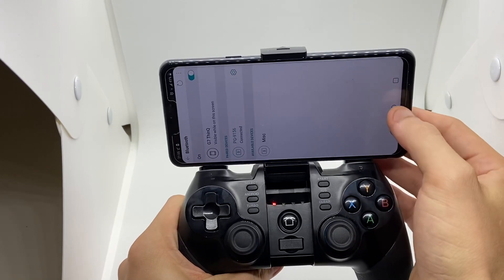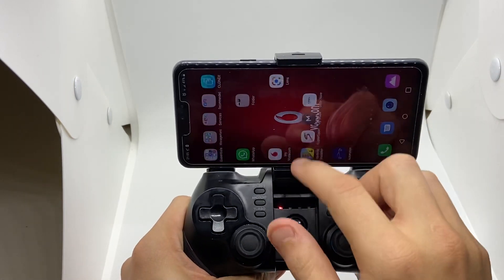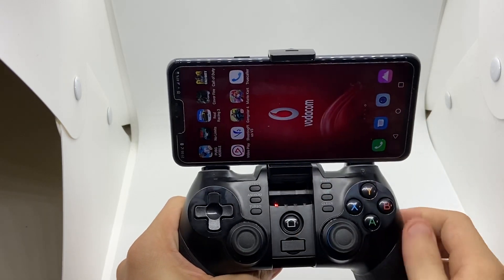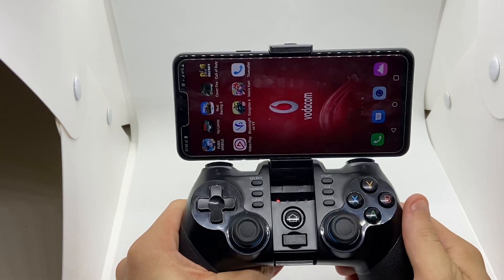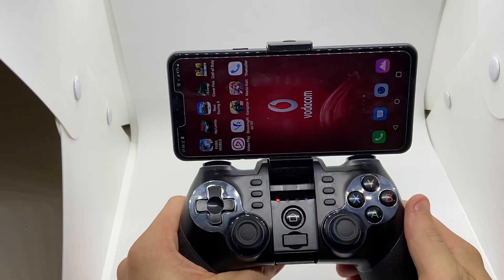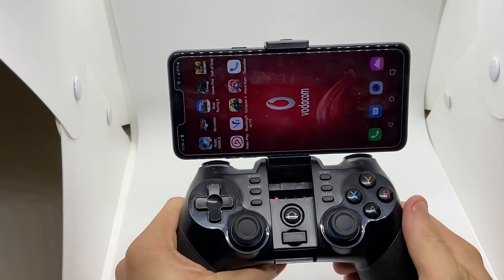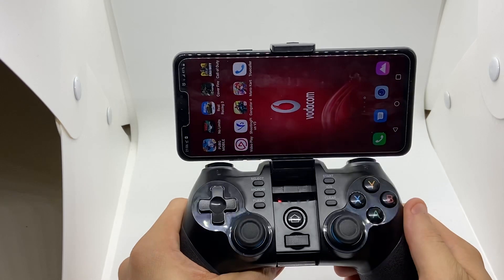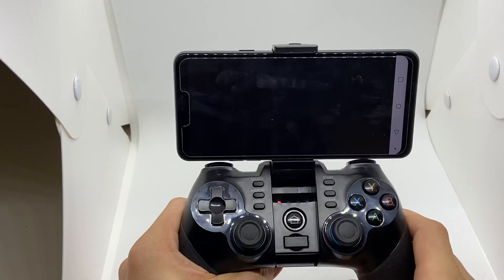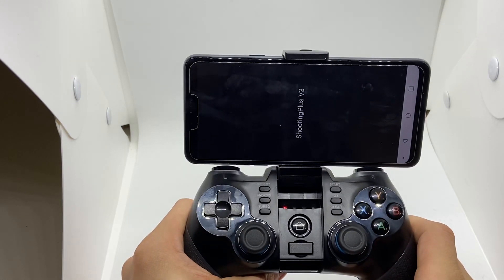Paired Bluetooth input device connected — great news. You need the app, it's called Shooting Plus. It doesn't work for other controllers; this is only for our controllers. We've got a range of controllers. Download Shooting Plus and open it up.